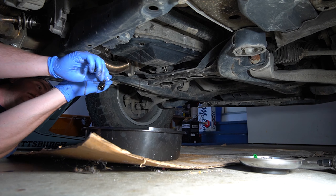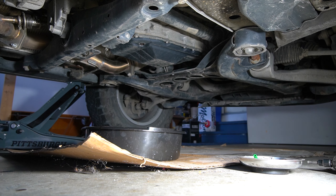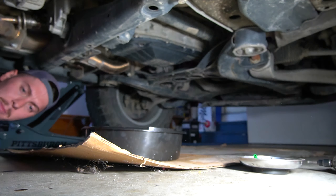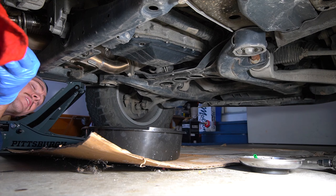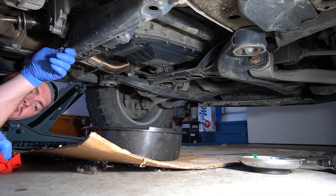Clean that plug off before we put it back in. I'm dripping fluid from my hands big time, so I'm going to get a rag. It's only been about 20 minutes to this point — probably only going to take me about an hour all things considered.